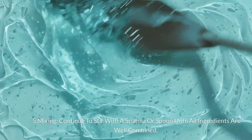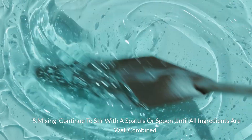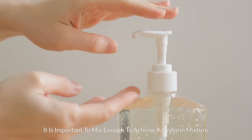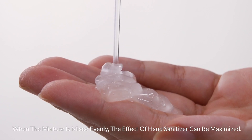Step 5: Mixing. Continue to stir with a spatula or spoon until all ingredients are well combined. It is important to mix enough to achieve a uniform mixture. When the mixture is mixed evenly, the effect of hand sanitizer can be maximized.